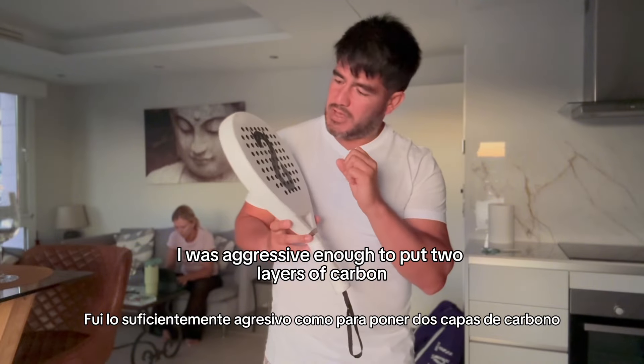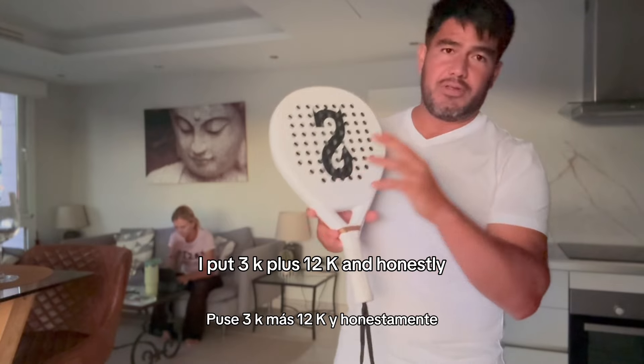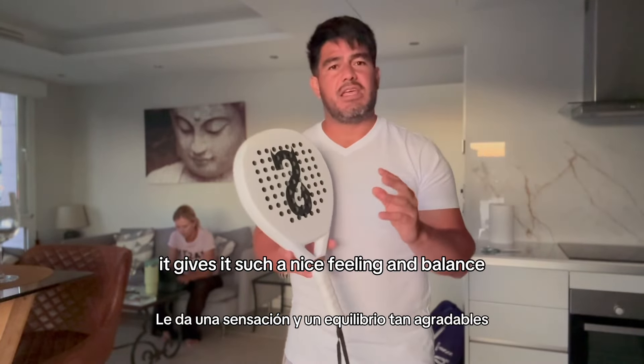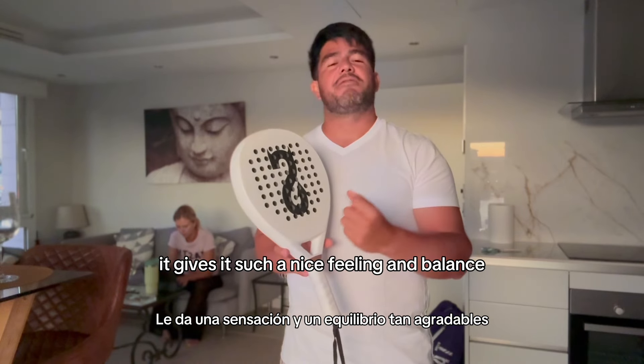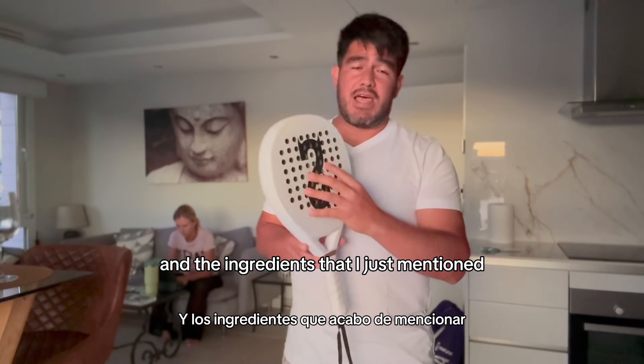Then I was aggressive enough to put two layers of carbon. I put 3K plus 12K and honestly it gives it such a nice feeling and balance. It's a racket that, because of the mold and the ingredients that I just mentioned...